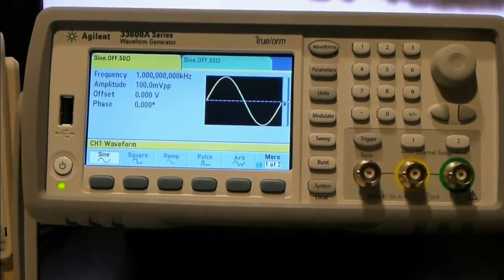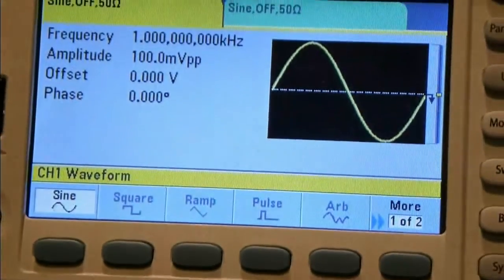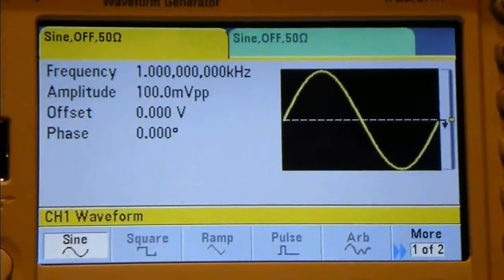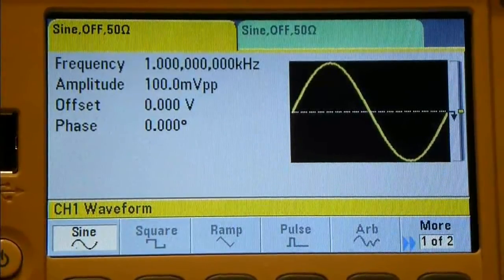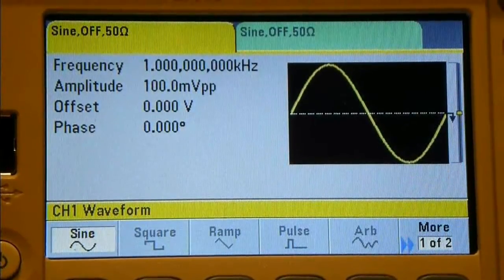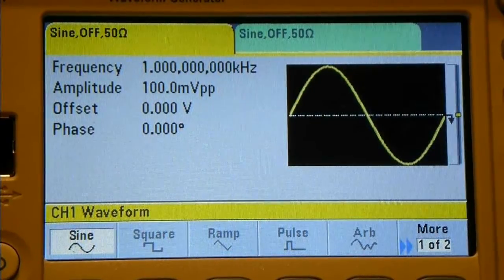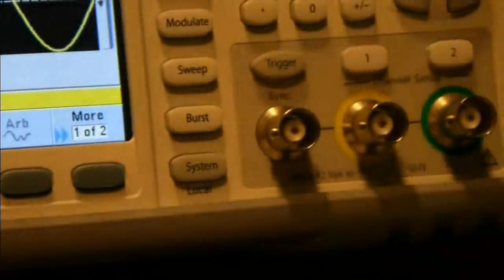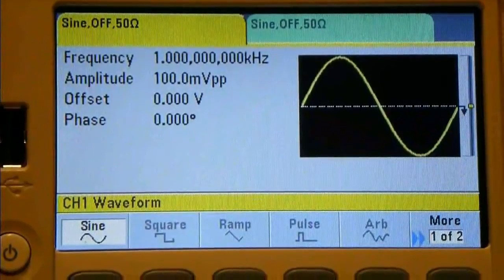Let's zoom in and have a closer look at the screen. Here's your basic screen - it's a two-channel device. The front panel is color-coded to match the BNC connectors. You've got a yellow and a green tab on the top, and if we go across you'll see the same yellow and green tab on the BNC connector. So they should coincide with Channel 1 and Channel 2.